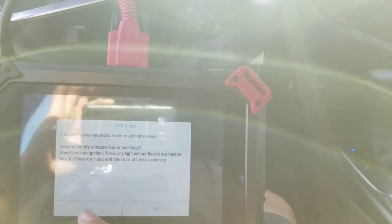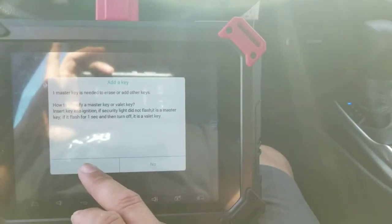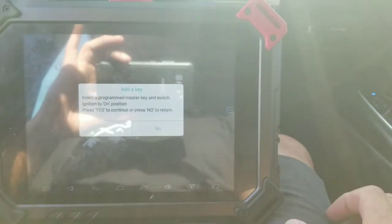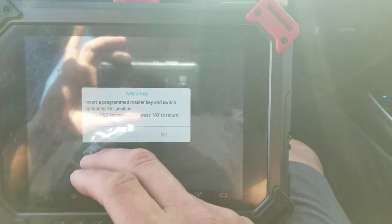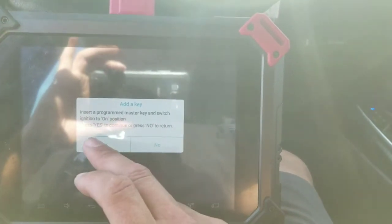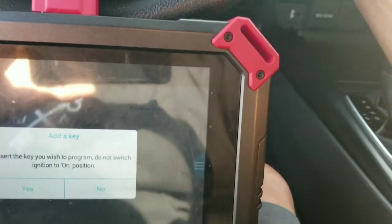It talks about identifying a master key. The way you do that is when you put the key in, if the immobilizer light goes out right away, you know you have a master key. If it stays solid for a second or two, you know you have a valet key — or a slave chip, as it's called. It says insert master key — it's already in — so I'm just going to press yes, and it's going to ask me to insert the new key I want to program. I'm going to go ahead and put the new key in.